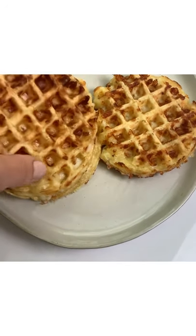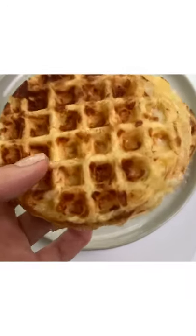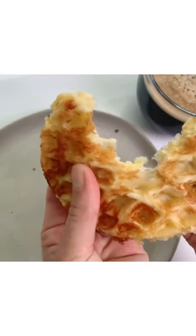Hello everyone! Today I'm sharing with you how to make cheese waffles. They're quick and easy and should only take you about five minutes. They're so great, especially if you are a cheese lover.